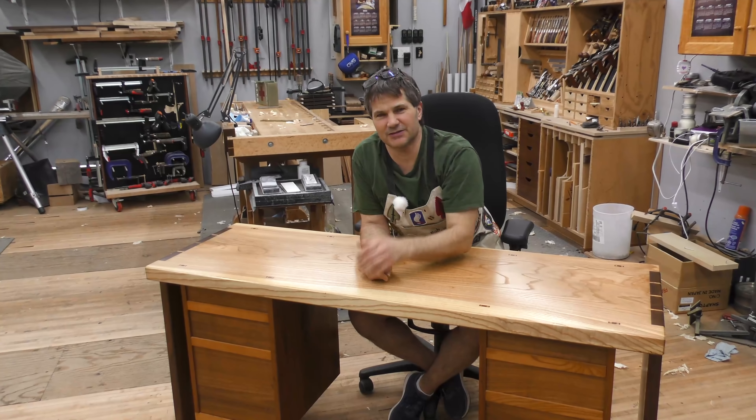Hi, I'm Rob Cosman. Welcome to my shop. This is another piece of Rob Cosman furniture — it's my big ash desk. Built this back in the 1980s. Lots of interesting details about it. I'm going to share them with you. Stay with us.